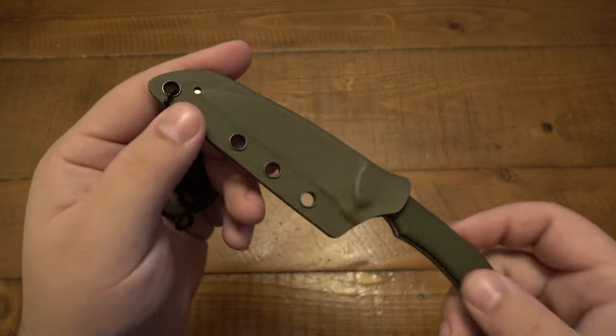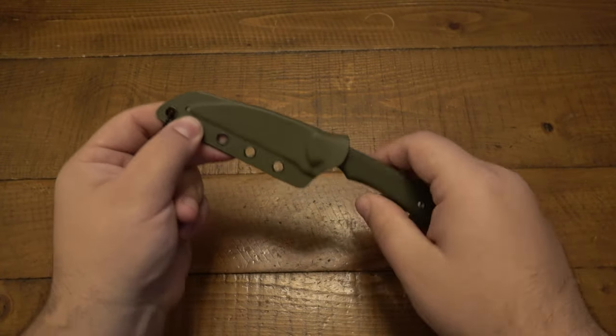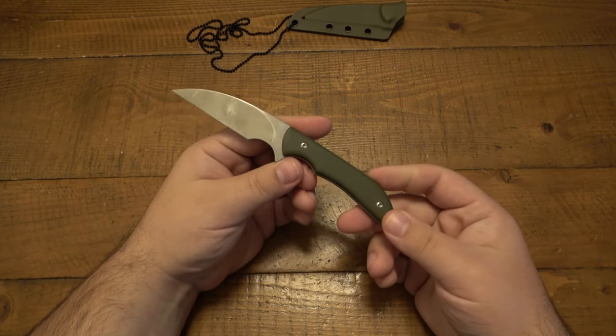One thing I really do like about the sheath is that it's a fold-over design, so it's very minimal. There's not a lot of wasted kydex or a big form there. But more importantly than the sheath is the knife itself.